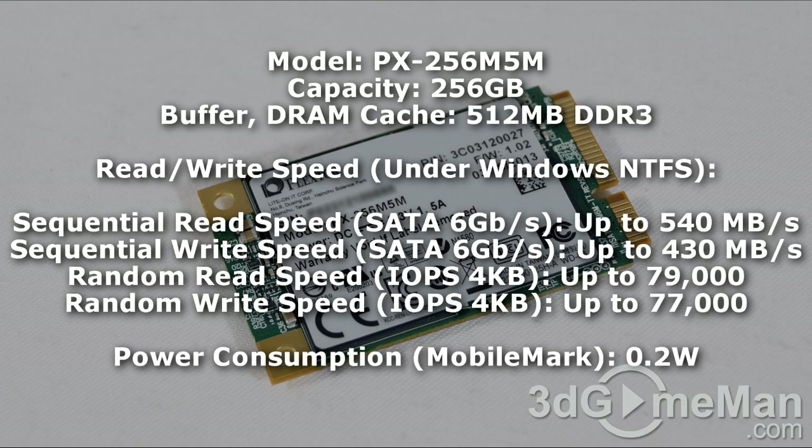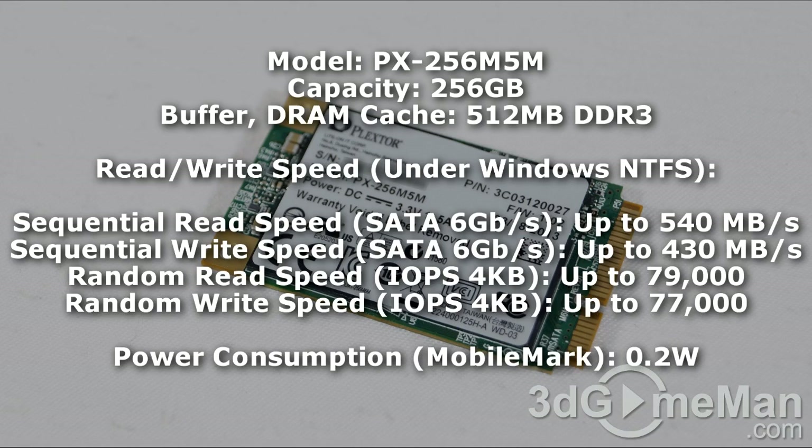Remember, results will vary depending on the controller and/or motherboard you are using. These are Plextor's results as posted on their packaging and website. The sequential read speed is up to 540 megabytes per second and the sequential write speed is up to 430 megabytes per second.